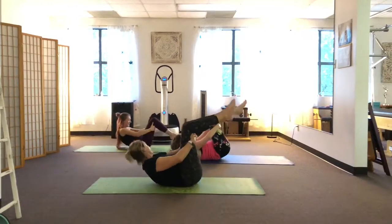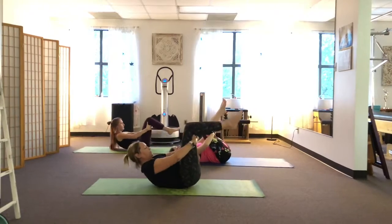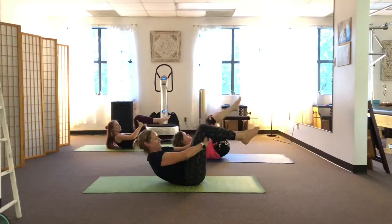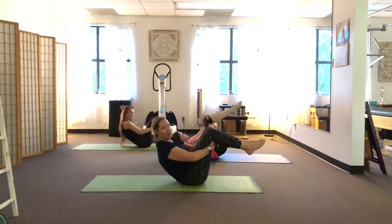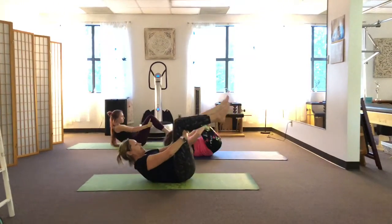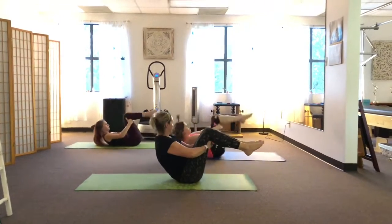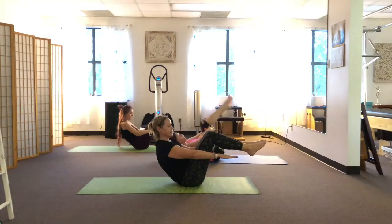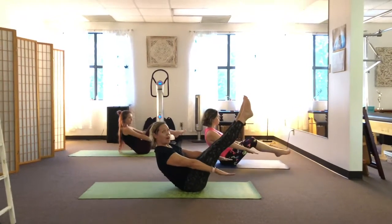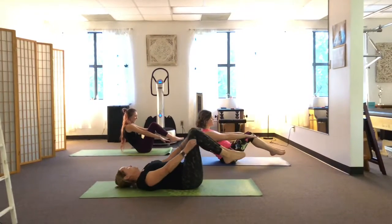We're not trying to sit up all the way, and we're not trying to use our neck and shoulders. We're trying to use those belly muscles — really deep in your deep core. If you have the kind of back that doesn't round very well, this might be hard for you, so just practice really sucking in and curling up without coming all the way up. See if you can find balance and hold it. This is basically like the boat pose from yoga. You can challenge yourself to go a little higher. Pull those abs in, roll down.